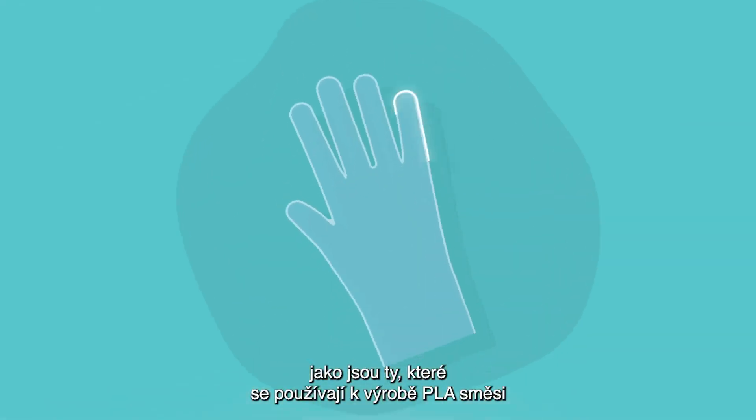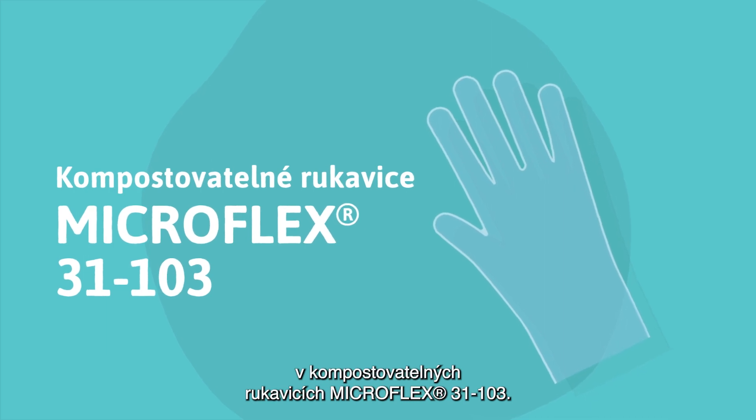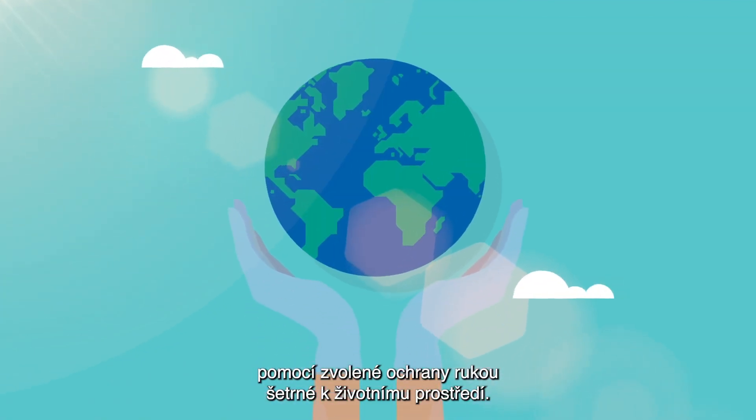Like the ones used to make the PLA blend in Microflex 31103 compostable gloves, protecting workers in food, hospitality, retail and other industries with an environmentally friendly choice of hand protection.